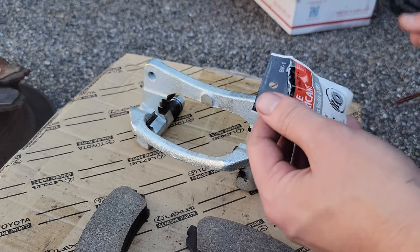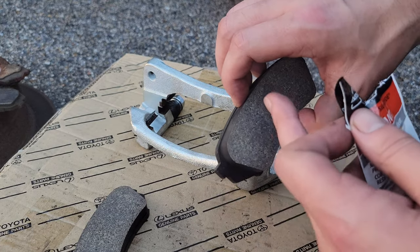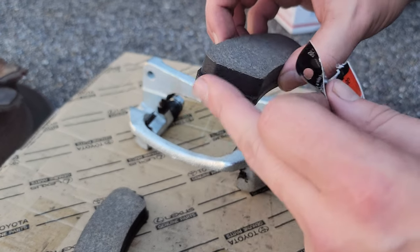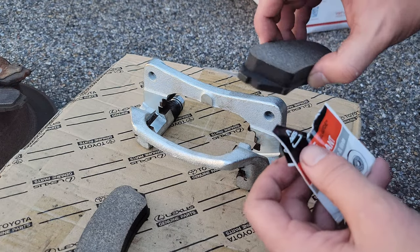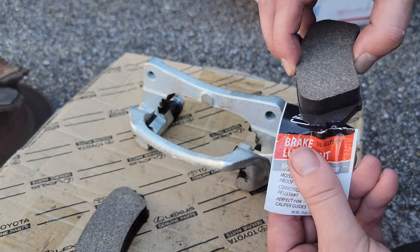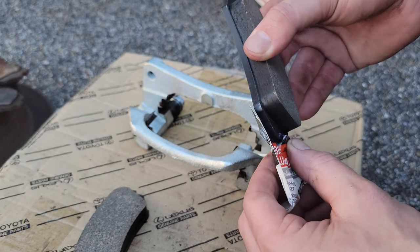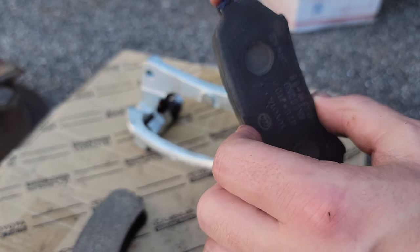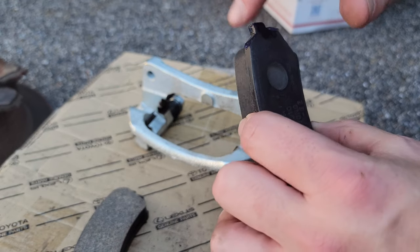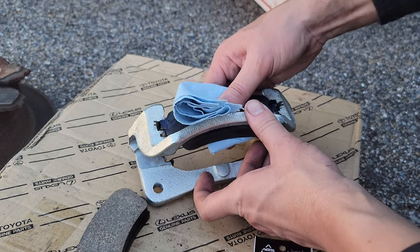Now go ahead and take some brake lubricant and we'll get our pads installed to the caliper. Make sure you do not get any of this lubricant on the actual braking surface — that'll mess up your braking ability. Only put it on the back metal part or on the two side pieces to help prevent your brakes from squealing. Dip the corner into the pouch to get some grease on the edge of the slide, do that for both sides, and take your finger to apply that grease all around the slides so when you brake it slides nice and easily without any noise.